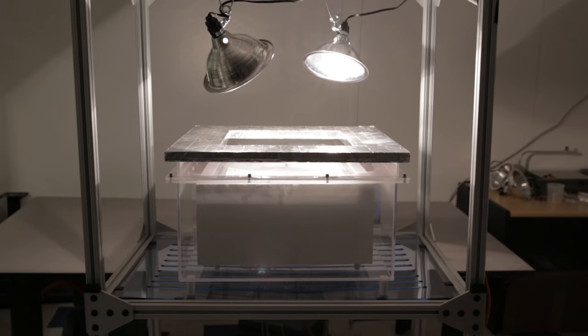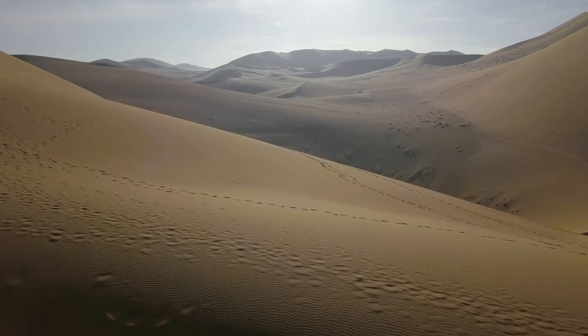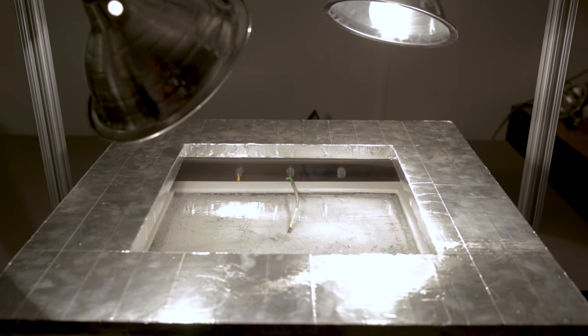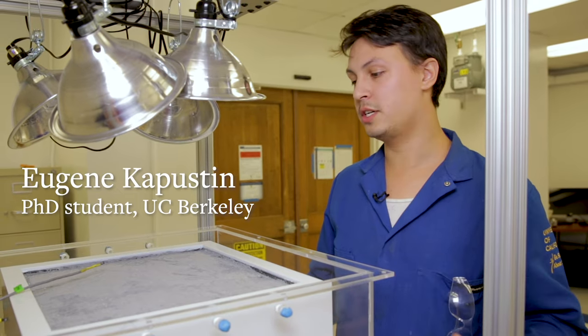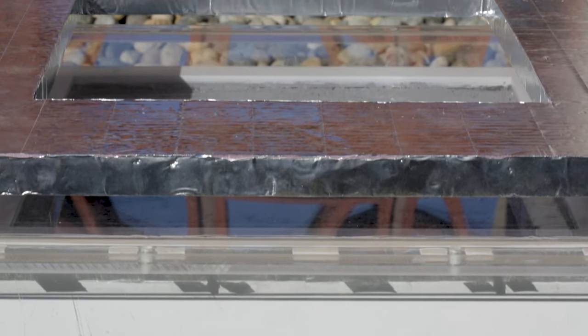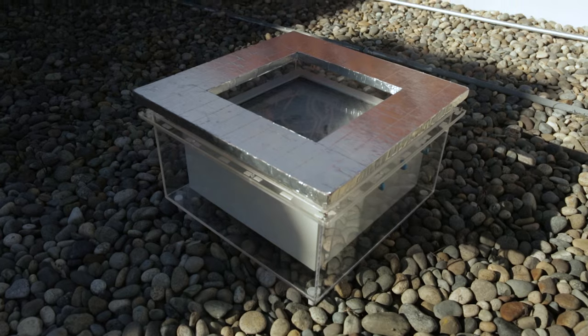In our latest work, we have the next generation water harvester. This can work out in the desert where there is no supply of energy aside from sunlight. What it does is collect water from the atmosphere at very dry conditions and then release it, so we can harvest it as liquid water using only the energy of sunlight.